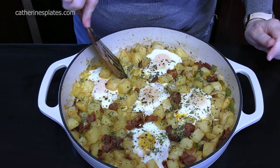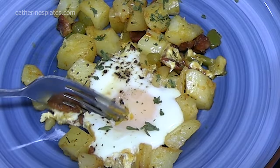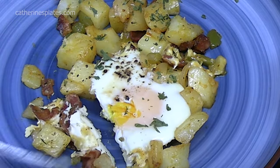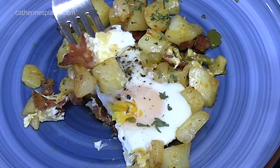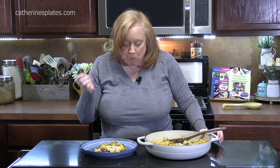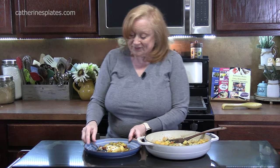Let's dive in. Doesn't that look good? Let's get a bite. Look at that egg — nice and set. Mmm, ooh, that's a happy breakfast! Make that on a special occasion on the weekend for brunch — heck, make it for dinner. Those potatoes are delicious. Make sure you season it with all those seasonings, because you love your family or you love yourself.